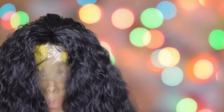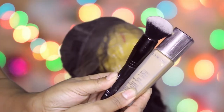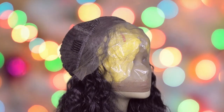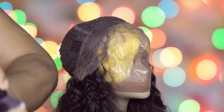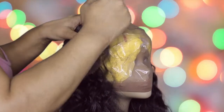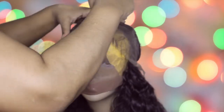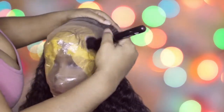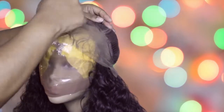We turned the wig around and brushed it out a little bit. Now we're gonna cover those knots — I took a little bit of foundation, mostly my summer color, because your scalp does not match your face. Just dab it on — don't brush it in too deep or you'll get it on the hair. Dab it on the entire lace: the front, the middle, the part, the sides.